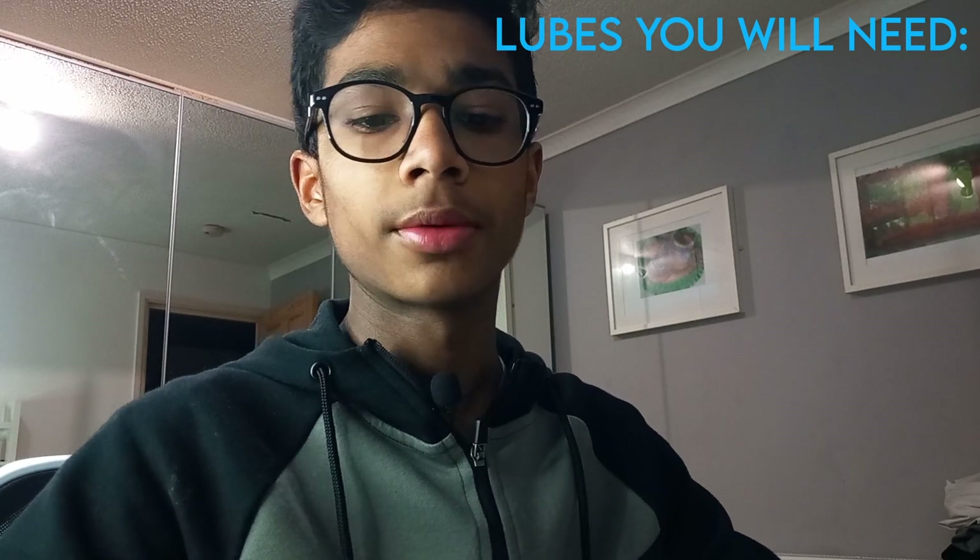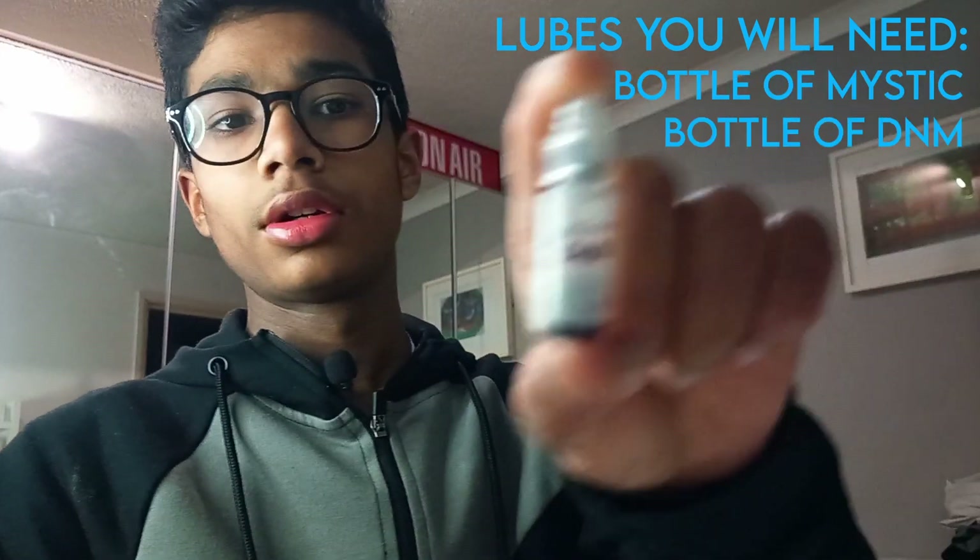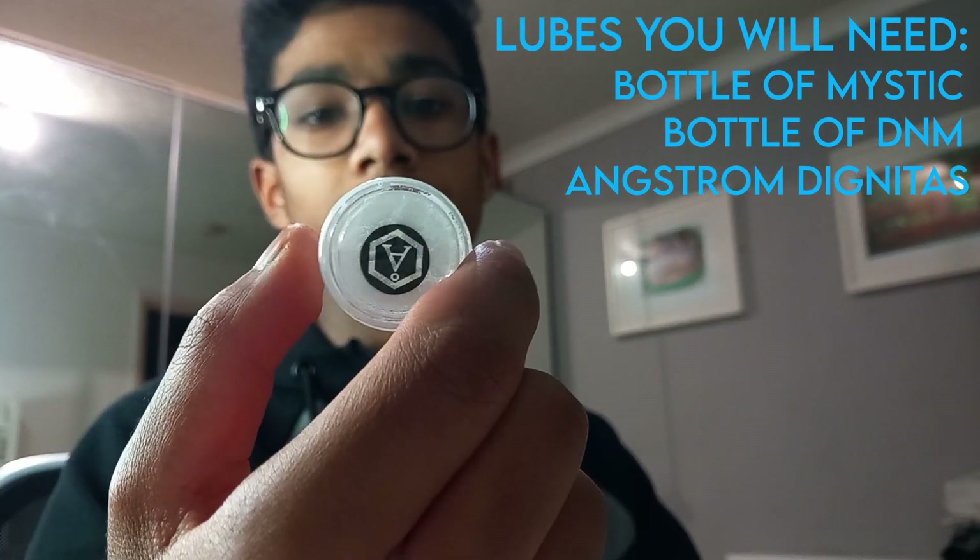The lubes you're going to need for this setup are a bottle of Mystic, a bottle of DNM, and Angstrom Dignitas. I believe this one's Dignitas — I don't remember for sure.